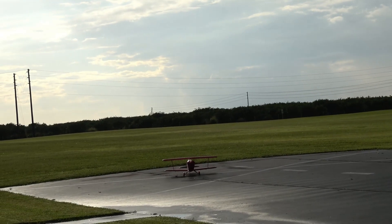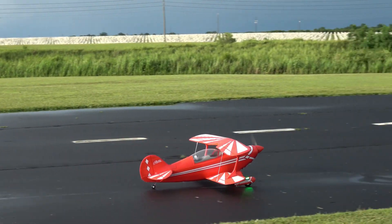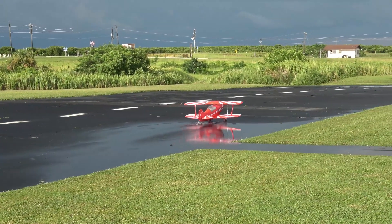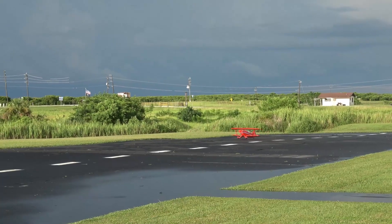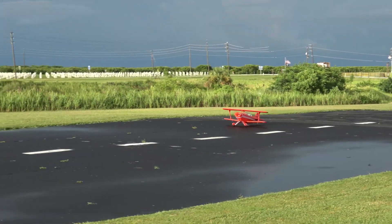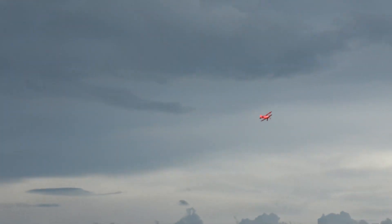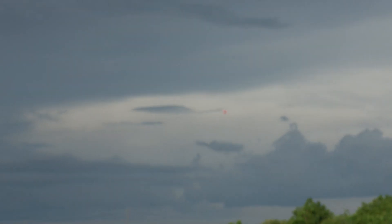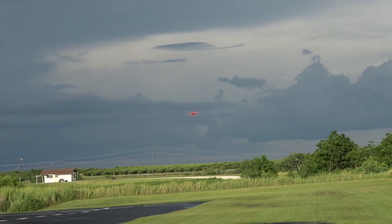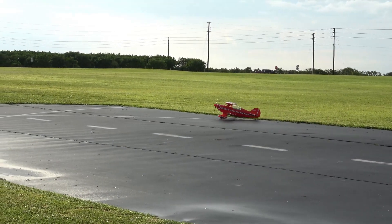There we go. We got enough for one more. My poor camera lady's like, come on, my back is killing me. Just one more, baby, just one more. Through the water — got a little rooster tail there. We're going to get on this side of the runway this time. It's a good flying plane. Its size and power can be a little intimidating at first, but once you get her in the air, you're like, oh, this is a sweetheart. And it is.